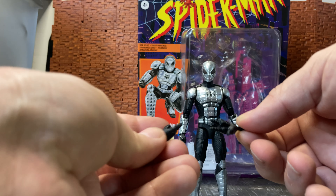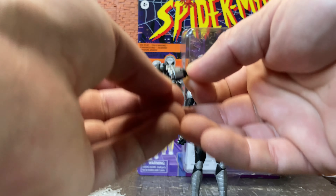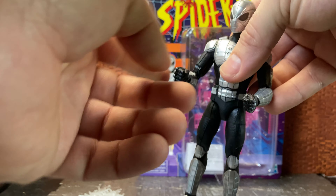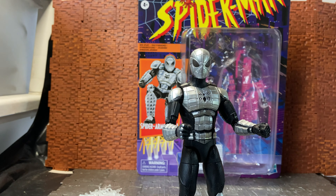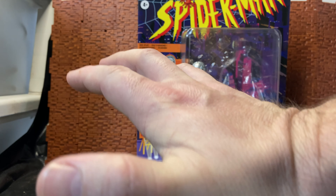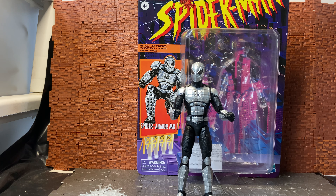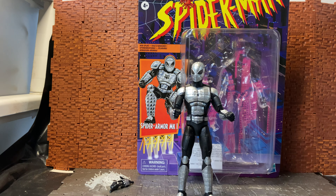He has two alternate hands — web-slinging hands with armor plating that match the figure, and closed fist hands. I would have liked a grip hand as well. The other figures in the wave have extended wall-crawling hands for wall-crawling poses, but he doesn't seem to have that, which is a bit of a shame.